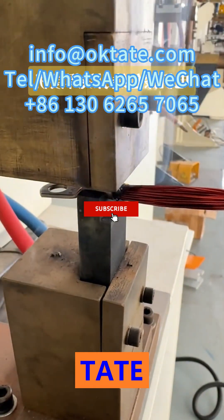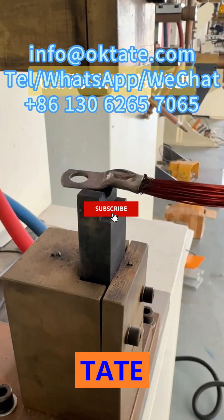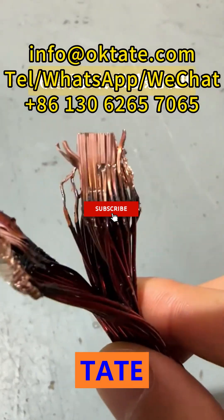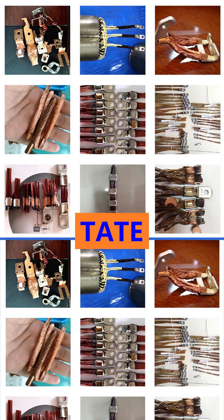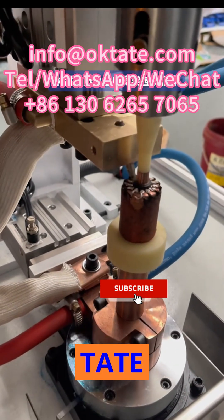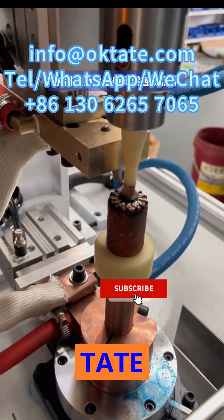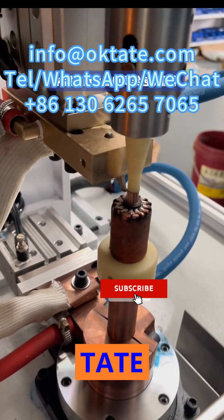The Tate hot crimping machine is engineered to eliminate unnecessary steps when connecting magnet wires to motor terminals, cable shoes, and electrical connectors. With Tate's advanced hot crimping and hot fusing technology, enamel-coated copper wires can be crimped directly to terminals — no stripping, no pre-tinning, no soldering required.